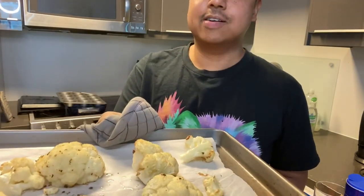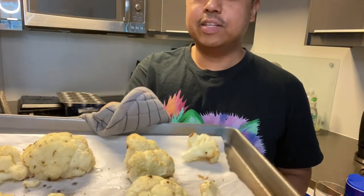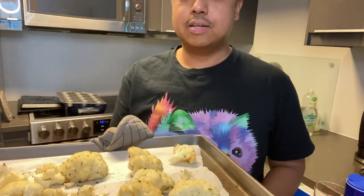The cauliflowers are cooked and I love the little brown pieces on them. I can't wait to try one. It's really hot, but this is how I like it — roasted cauliflower.